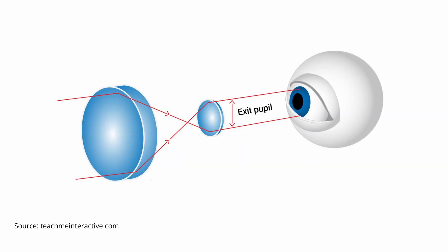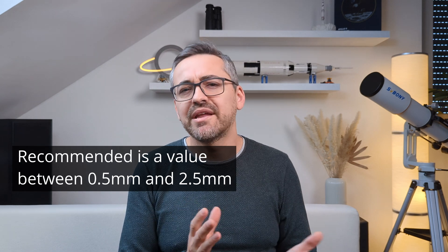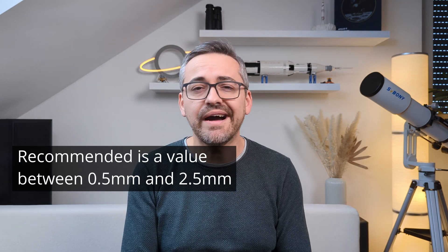After traveling through the eyepiece, the beam of light exits through the top lens of the eyepiece and enters your eye. The diameter of the light beam as it leaves the eyepiece is called the exit pupil and is measured in millimeters. The human eye can typically utilize a 4 to 7 millimeter wide light beam, but this is highly dependent on age and how fit the eye is.